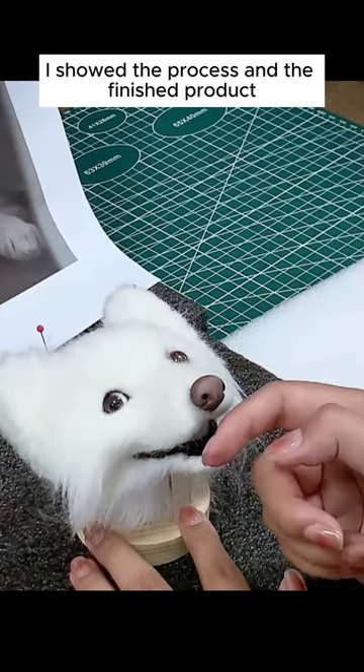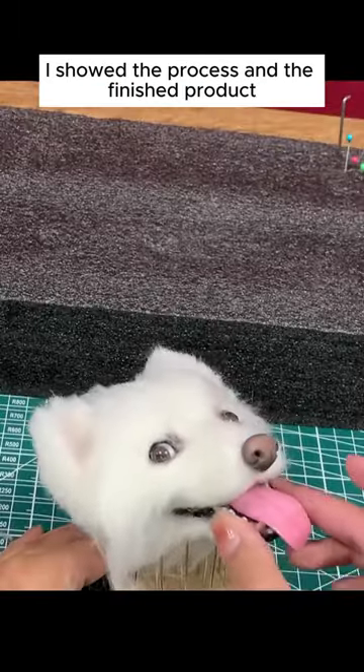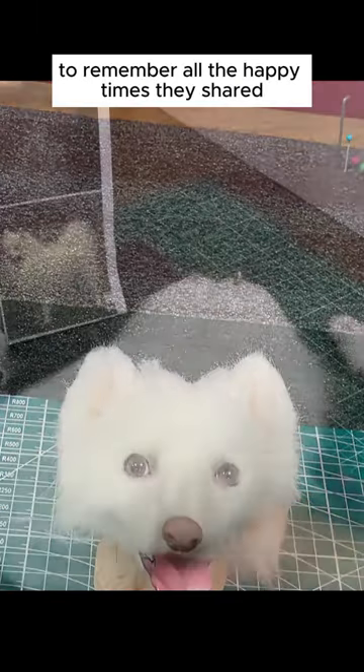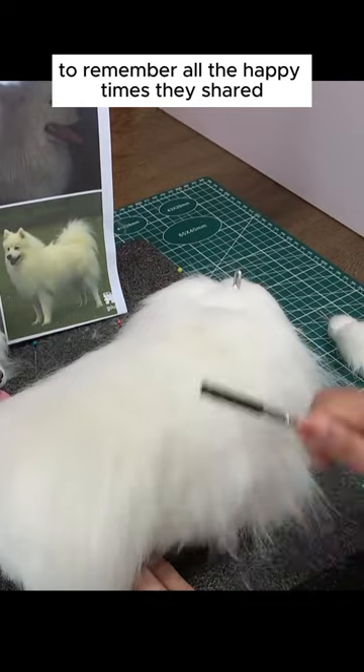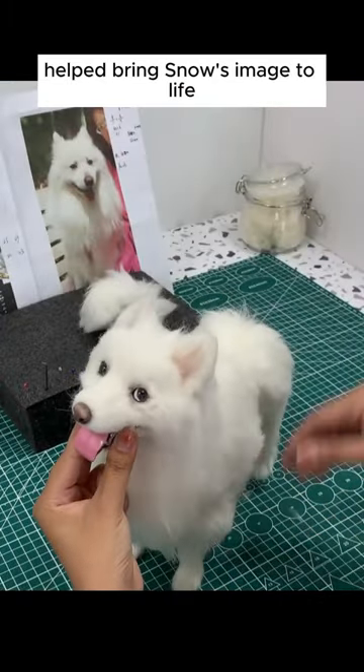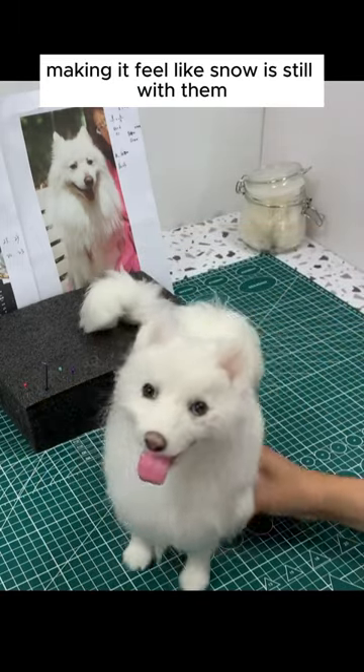In the video, I showed the process and the finished product. This replica is a way for Snow's owner to remember all the happy times they shared. Every piece of wool I added helped bring Snow's image to life, making it feel like Snow is still with them.